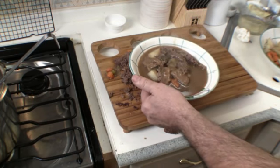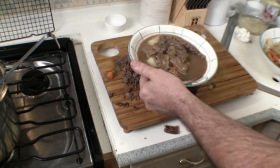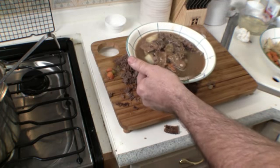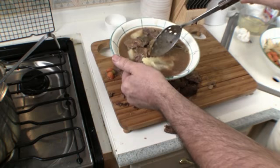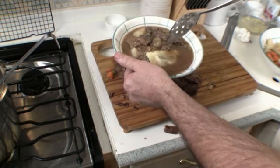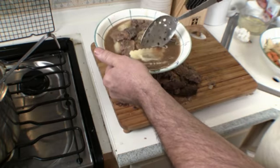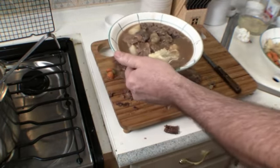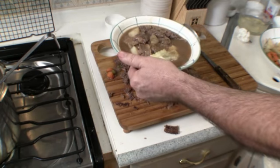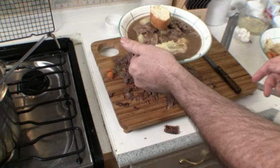Before finishing, I ordered some wild mushroom ravioli to serve alongside this dish — just to kind of throw it out there as a pairing idea.